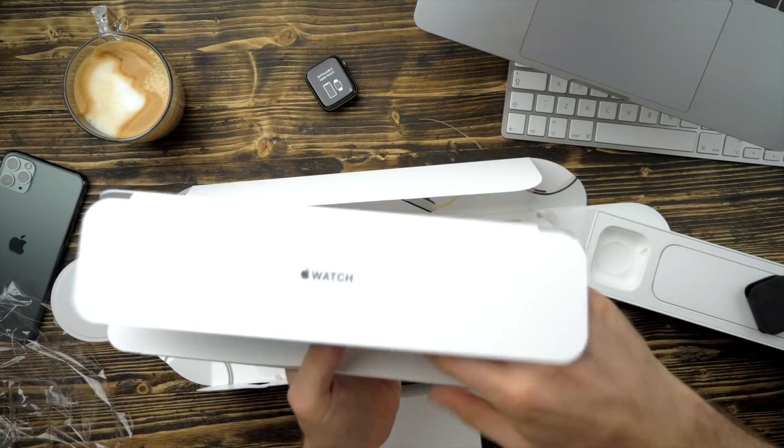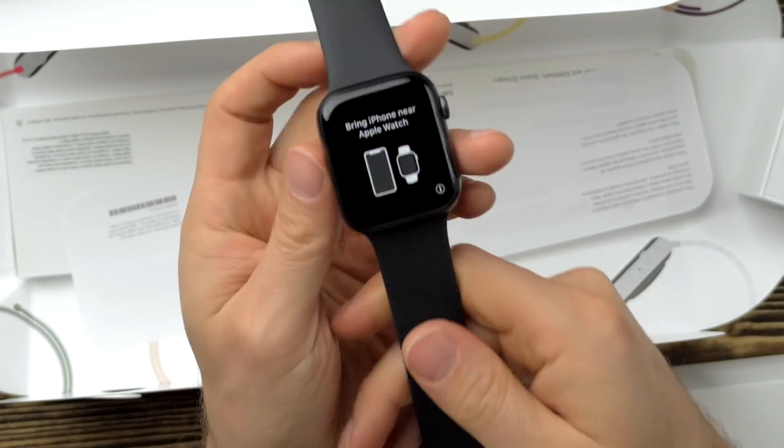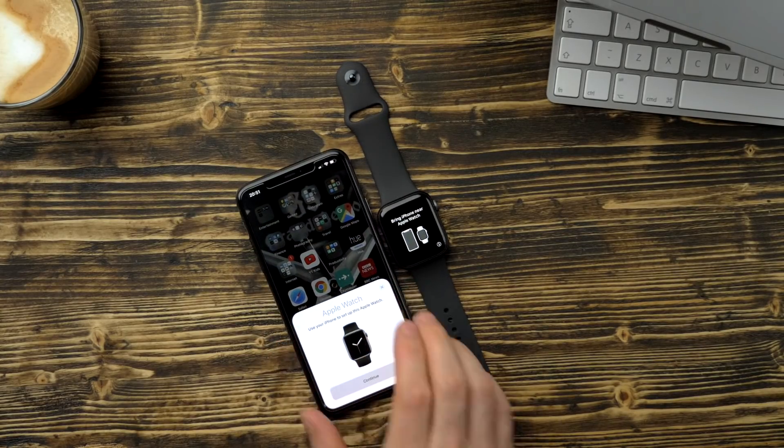This is my first Apple Watch — well, I actually had the original Apple Watch back in the day, five years ago I think. I sold it because I just didn't use it enough; it kind of just ended up sitting around. I feel like with these devices you need to make them part of your life.